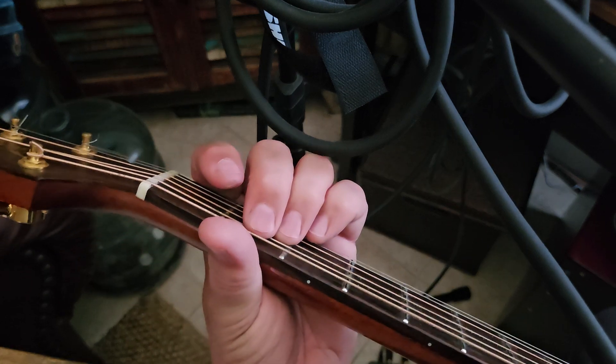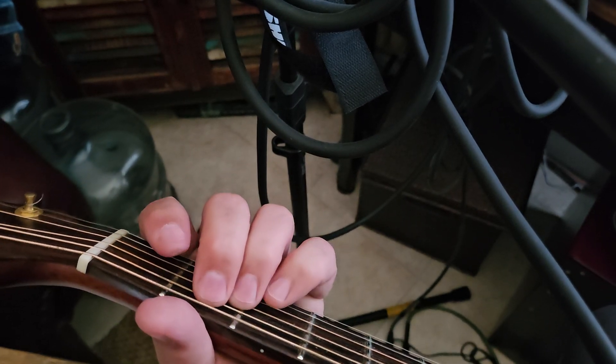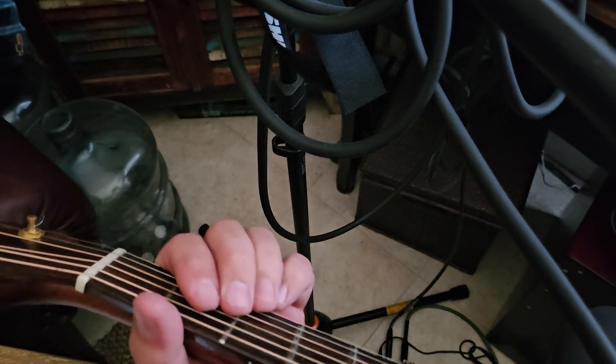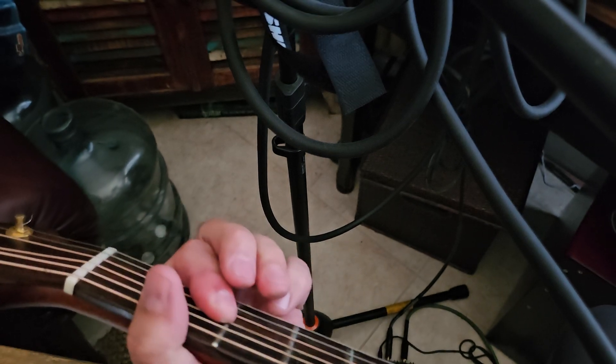The only change that's different is when it gets to the high notes. That's just the same chord, which is E minor, G, A, E minor behind that. That's it — fairly simple.